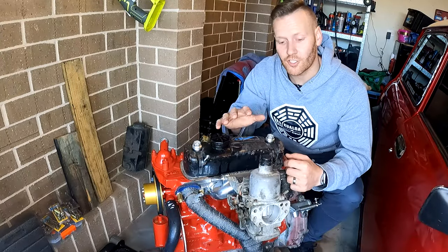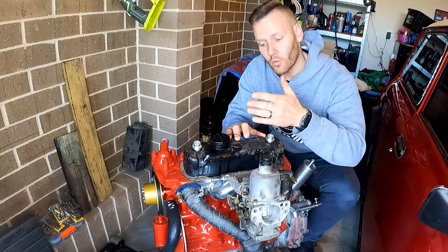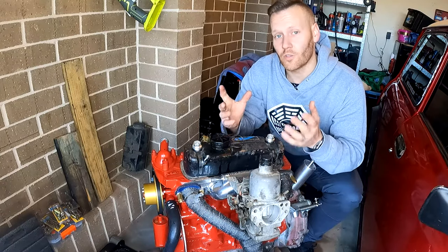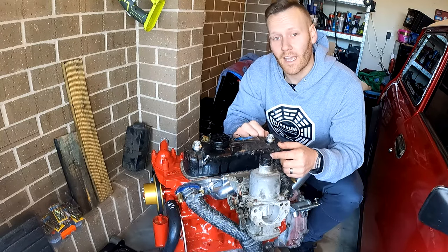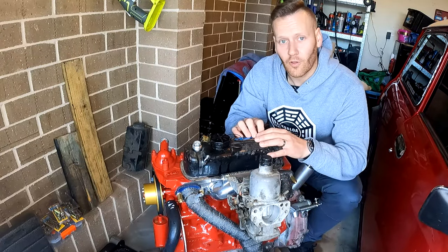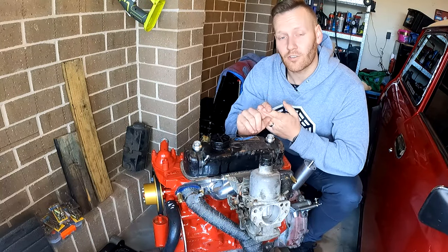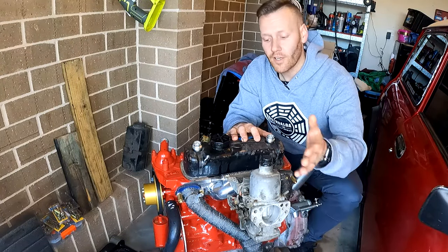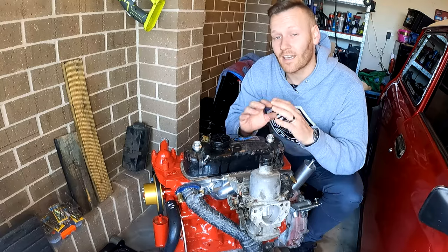Step number five is to check for any restrictions in the inlet system — all the way from the air filter through to the engine itself. Things like a blocked air filter, a rat's nest in the air box, or even a plastic bag caught in the air intake can cause the engine not to start. Going back to the three things: air, fuel, and spark — without those three things, an engine is not going to run. Making sure the entire air intake system is completely open and unblocked is going to help the engine start a lot easier.